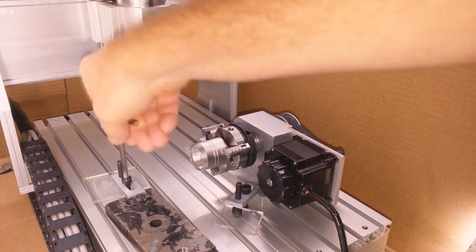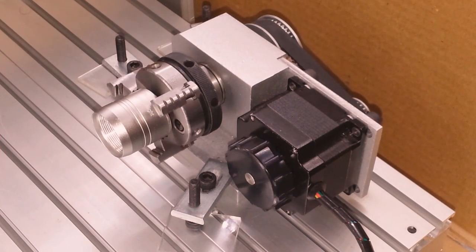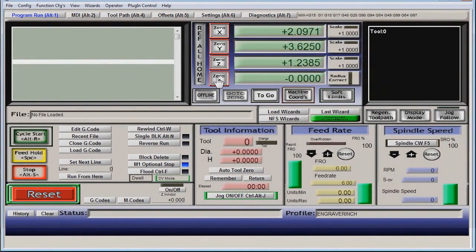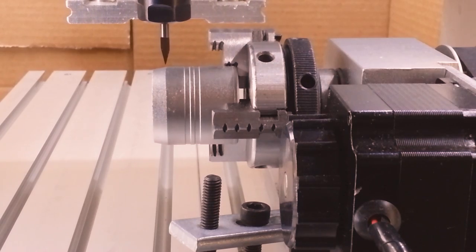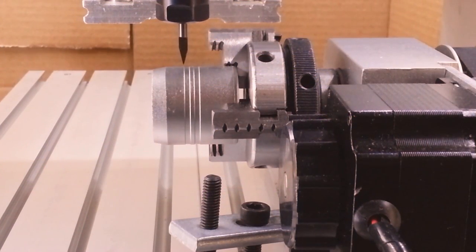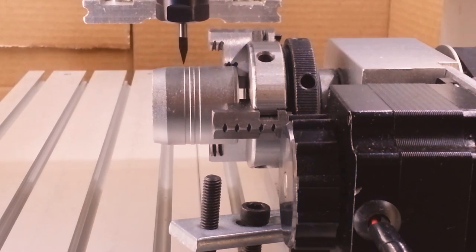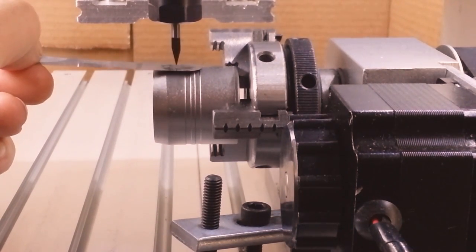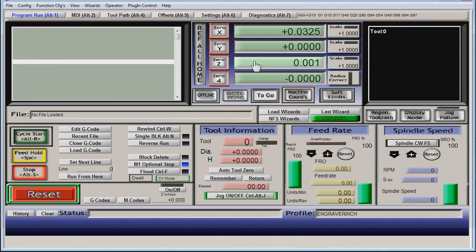And one last step — indicate. Zero origin for this engraving: zero is set to center for X, Y, and A. For axis A, locate where you want the center of the engraving, face it up, and zero it out. Now to knock out X and Z. Okay, all axis origins are now set at the machine.